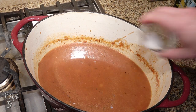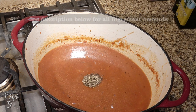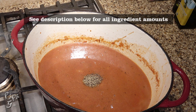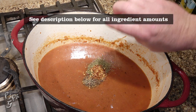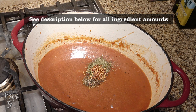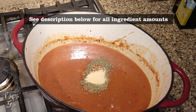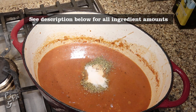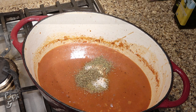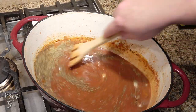For our seasonings we'll add some salt, ground black pepper, Italian seasoning, red pepper flakes, some dried oregano, garlic powder, and to help balance the acidity of the tomatoes, a zero-carb sugar substitute equal to two teaspoons of regular sugar. Finally, some dried basil. Give a mix to combine.